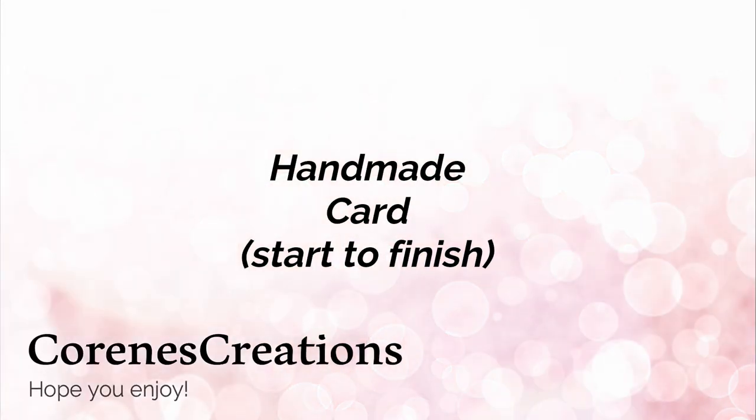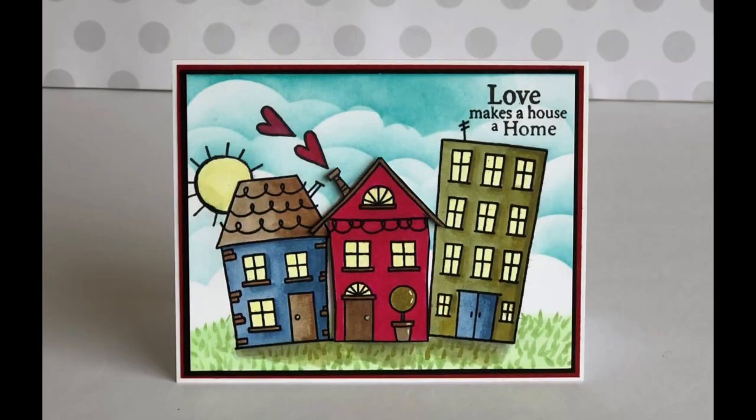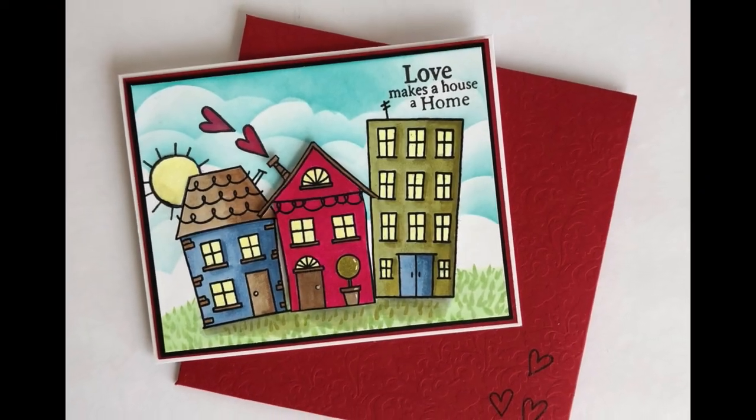Hi, it's Corrine. Thanks so much for stopping by today. I'm making a handmade card from start to finish using some Copic markers and a really cute stamp set by Jane's Doodles called Home Sweet Home. I also made a matching envelope. This is a stamp set that I've not used before.